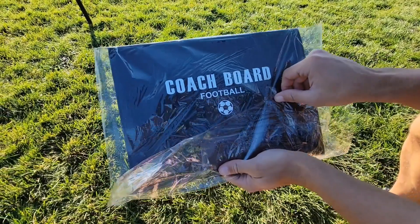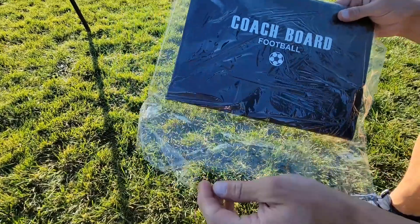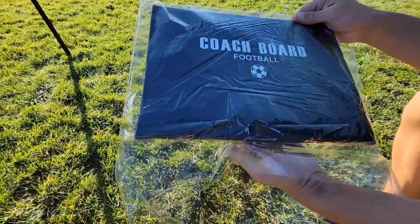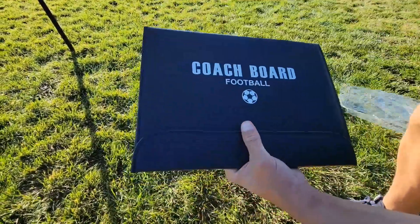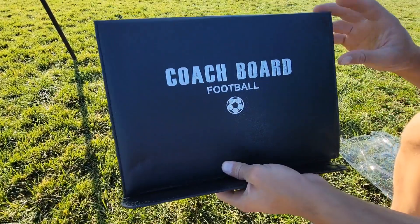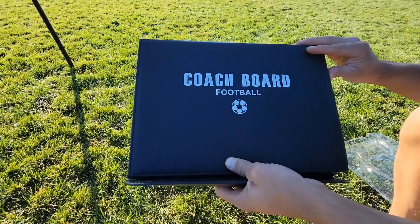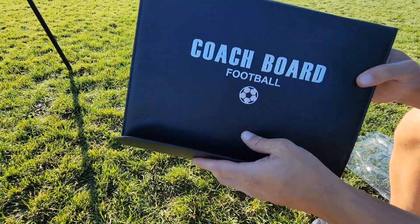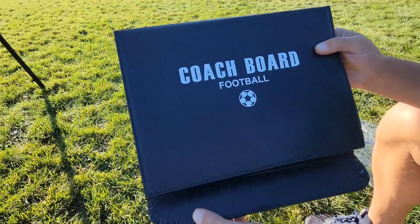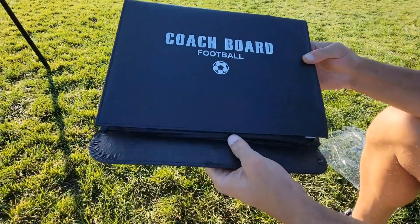I just want to say thank you for sending us this coaching board to review. This is a board that a coach can use to show different tactics when discussing with your team. It comes with this polyurethane leather-looking material so it looks really nice, and then it has these magnets — three magnets that keep it closed, so even if you're walking around it's going to stay nice.